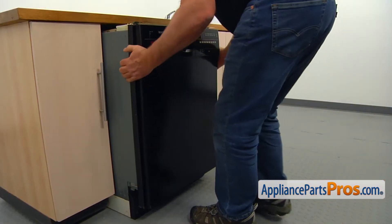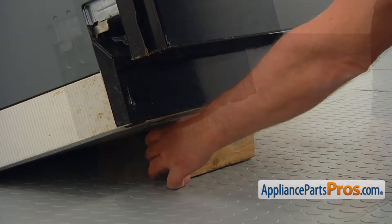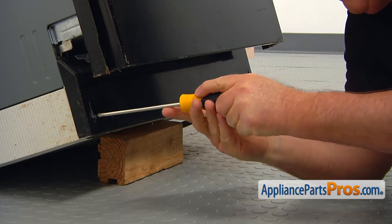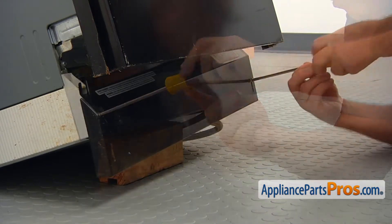Pull the dishwasher out and tilt it back. Place a wooden block under the base. Using the Phillips screwdriver, take the two screws on the sides of the kick panel out and remove the panel.